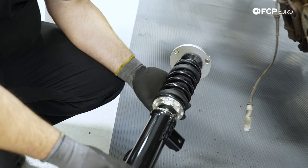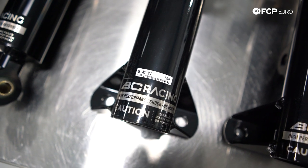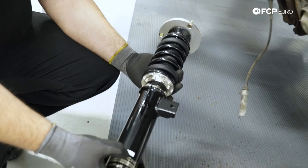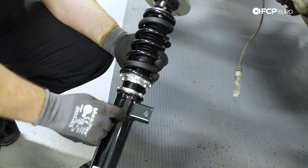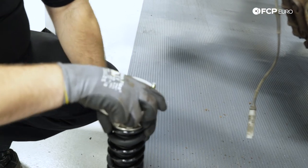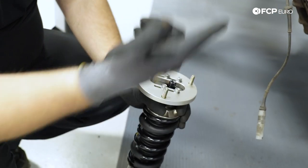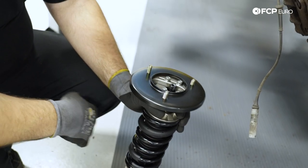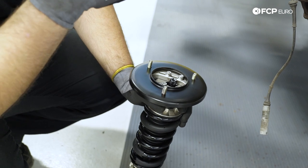In this application the coilovers are directional for the front — this one is labeled FR for front right, the other FL. The rears don't matter, but make sure the front is correctly installed because if you reverse them, the sway bar mount tab will be in the wrong location. Also orient the top mount — which is a camber plate — so it's lined up with the holes on top. We're also going to be installing BMW reinforcement plates to address the strut towers being a little bit weak.